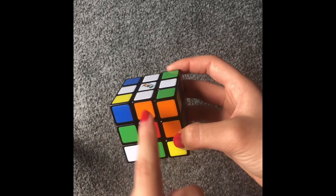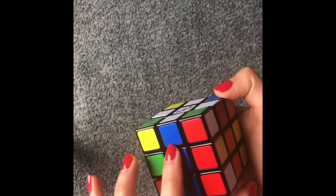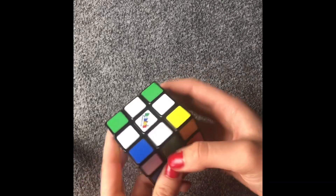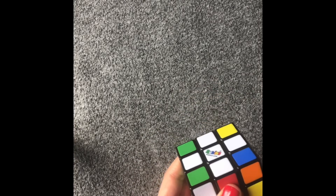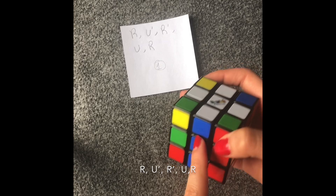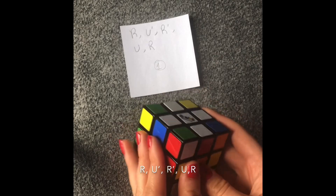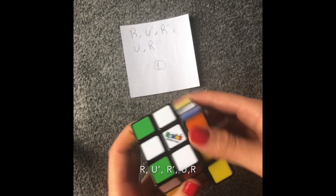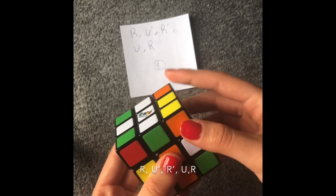The next step is matching the colors with the middle color of each face. Since this is not faced correctly, I'm going to show you how to do it — there are specific steps you have to do for that. If you have the colors here matching both, you just hold it to your left. If they're both across from each other, it doesn't matter how you hold it. So just do: right, up counterclockwise, right counterclockwise, up, right.